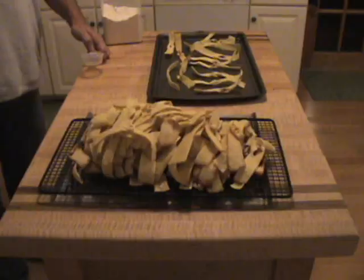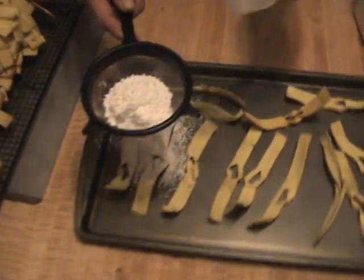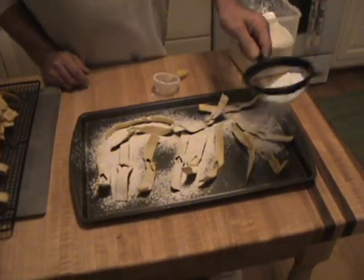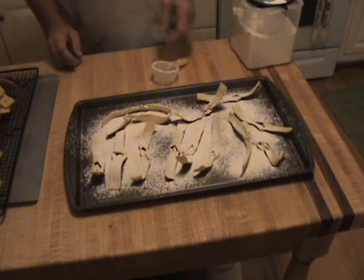Let them cool for a minute or so. We're at the final stage — now we're going to put the powdered sugar on. They're nice and cool. Don't try to put the powdered sugar on while they're hot because it'll just melt. Just sprinkle them all with the powdered sugar and you're good to go. This is the way you make Christmas Chruściki. Thank you for watching, and have a Merry Christmas and a Happy New Year.